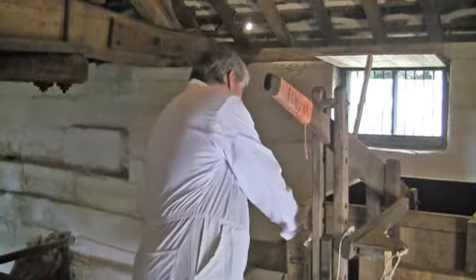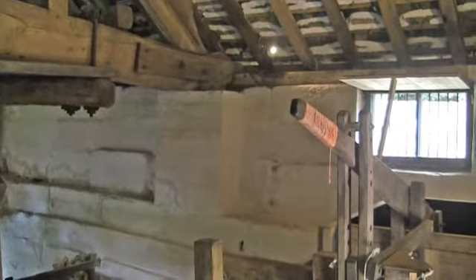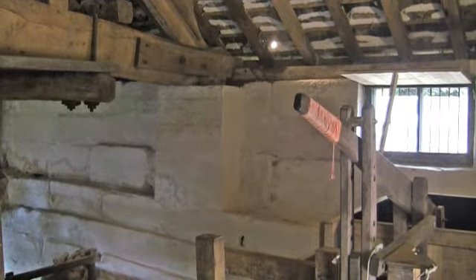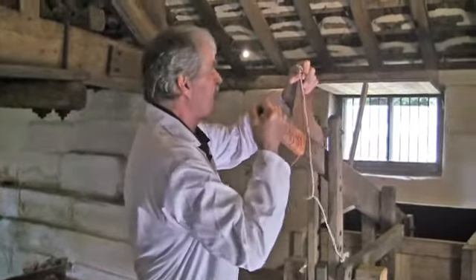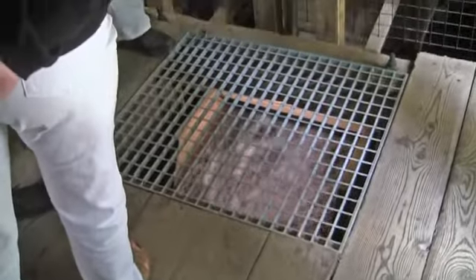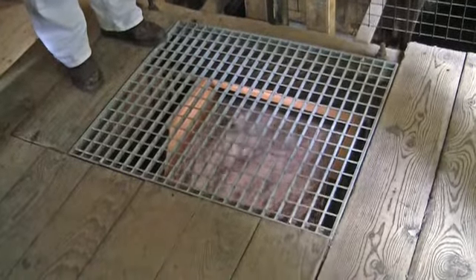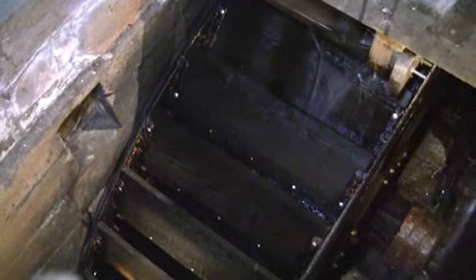We have a couple of tasty devices — flaps which divert the water around the back of the wheel so that the mechanism doesn't turn when we're not expecting it. I'll arrange it so that the water goes on and let some water in here. Water going onto the top wheel now, filling the buckets and starting to turn very shortly. Just beginning to go now — there you go, see everything turning.